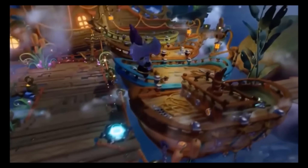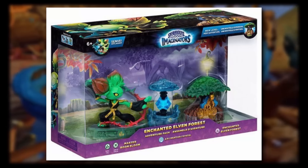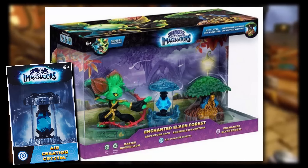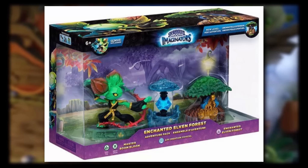How about I just show you that packaging right about now. As you can see here guys, we have a good old Boom Bloom, that little Air Creation Crystal, and the little Treehouse. Now that Air Creation Crystal — we have not had that little scope released yet, it has not released yet, which is pretty amazing, I cannot wait to get my hands on it.